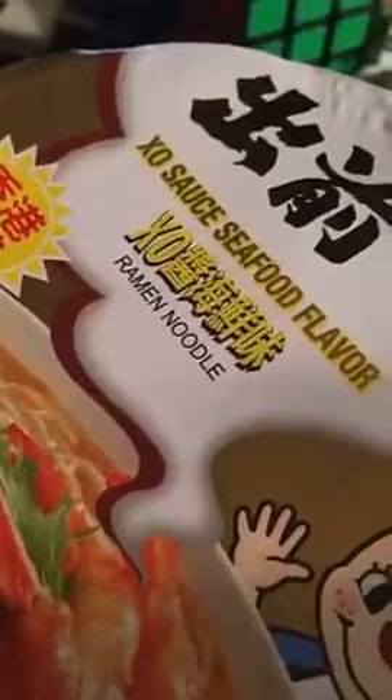Still pretty hot. Wow, what a good ramen. I give that a 7 out of 10 for XO sauce, seafood flavor. What's XO stand for? I don't know, hugs and kisses.